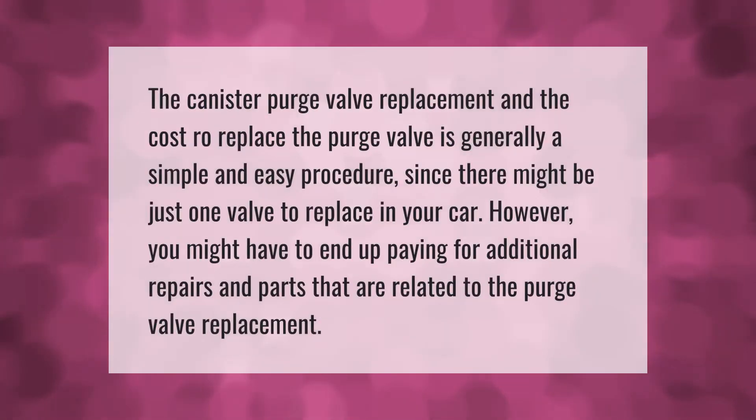The canister purge valve replacement is generally a simple and easy procedure, since there might be just one valve to replace in your car. However, you might have to end up paying for additional repairs and parts that are related to the purge valve replacement.